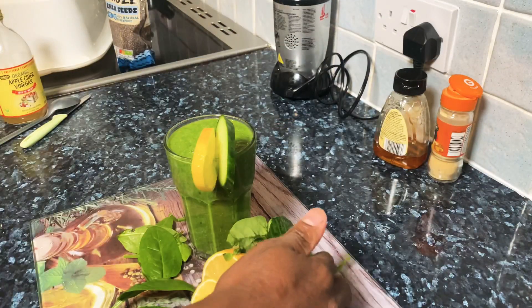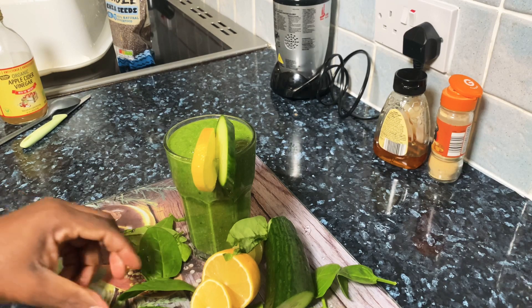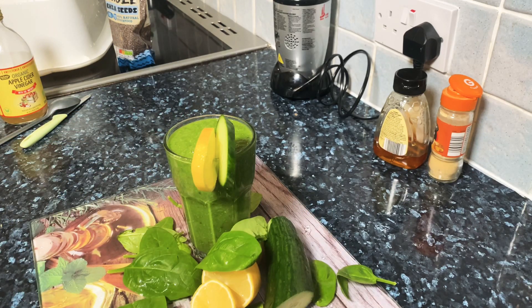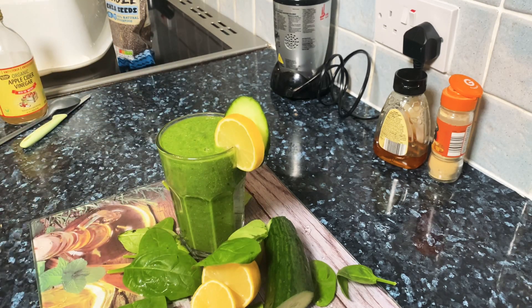Thank you so much for watching. We've got a lot more recipes and ideas coming from Chef Ricardo. Please tell a friend. As you can see it's just lovely and amazing — a very healthy green drink, and you can have it in the morning as a healthy smoothie or breakfast recipe.